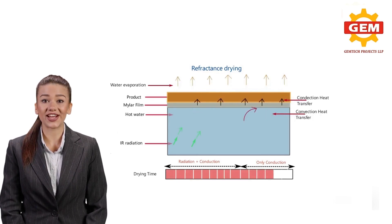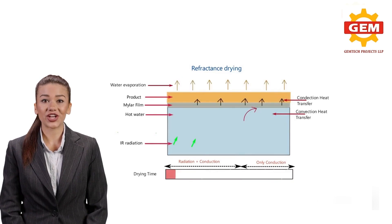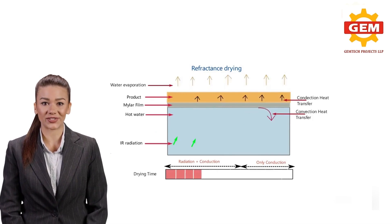The belt moves at a desired speed while the drying process takes place. The dehydration process is used to preserve perishable foods by removing moisture content, thereby increasing the shelf life of the product. Refractance Window Drying is a modern drying technology that yields superior quality products.